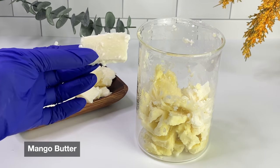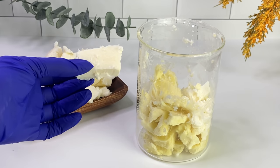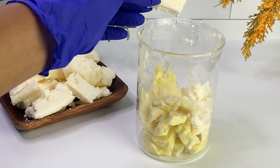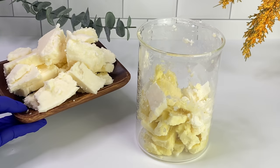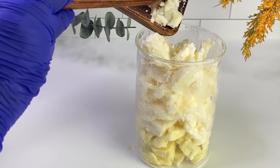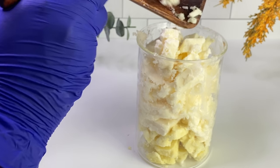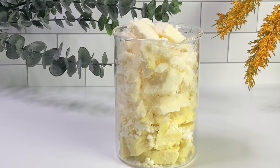Next I'm adding mango butter. I had already cut it up, but I took it back out so you can see the difference between shea butter and mango butter. You can see that the mango butter is more of an ivory color and it's considered a semi-hard butter, whereas shea butter is more on the softer side. These two butters have always worked so well together — they pair beautifully to create a great texture, not too hard not too soft. I definitely recommend mango butter to balance out the heaviness of shea butter.